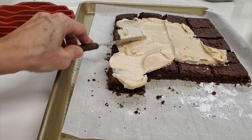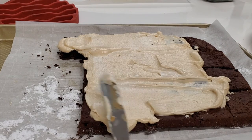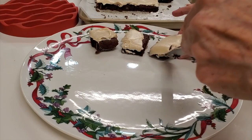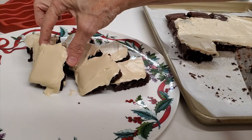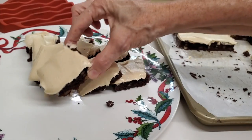Now I mix this — check out this frosting. No mixer needed and it's divine. It actually dries up too, so you have no problem with them sticking to each other. Delicious — it could actually be something you serve with ice cream.